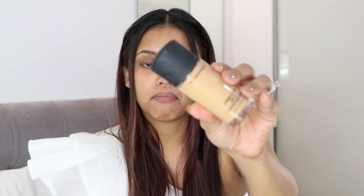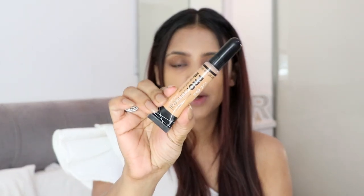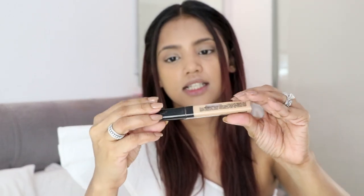Let me apply my foundation and concealer and then we'll see how much coverage the corrector gave. I applied quite a lot but it's not much better. For foundation today I'm using the MAC foundation in NC30. I can still see some darkness, so for the first concealer I'm using the LA Girl Pro HD concealer in the shade Pure Beige. Next I'm going to use the Maybelline Fit Me concealer in shade 20 to highlight my face a little.